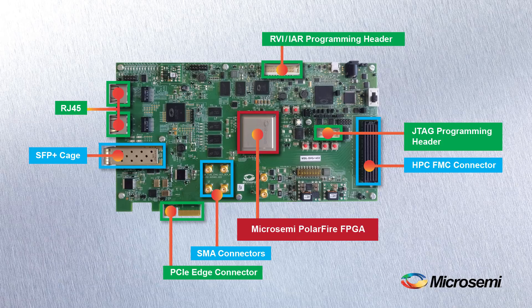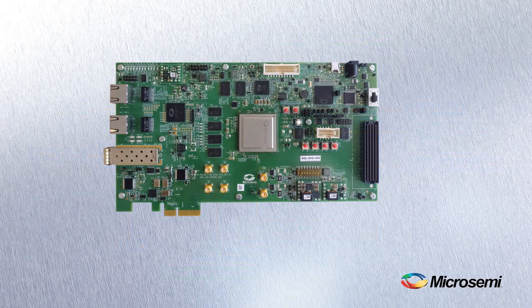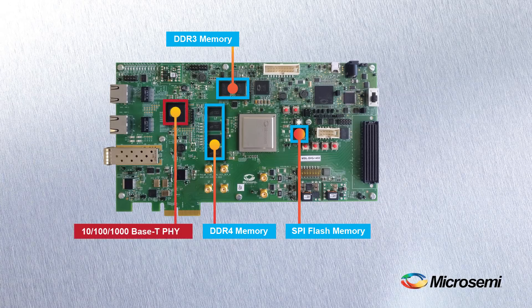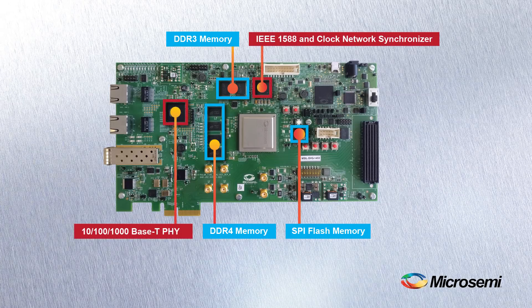The board also includes two RJ45 ports, four PCIe edge connections, RVI, IAR, and JTAG programming headers, user buttons, and LEDs. The platform features a 4GB×32 DDR4, a 2GB×16 DDR3, and two 1GB SPI flash memories. We've designed in a multi-port triple speed PHY, an IEEE 1588 and clock network synchronizer, and a power monitoring area which allows real-time onboard power measurement.